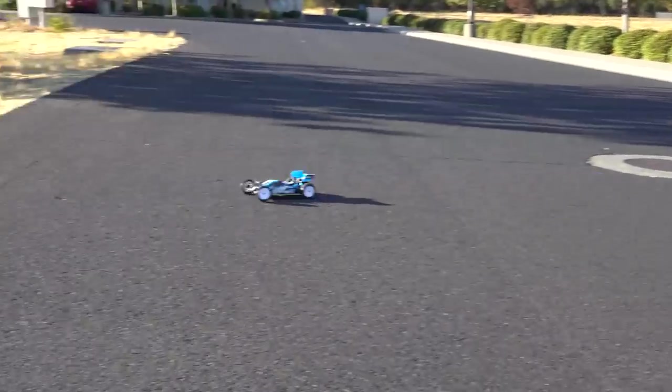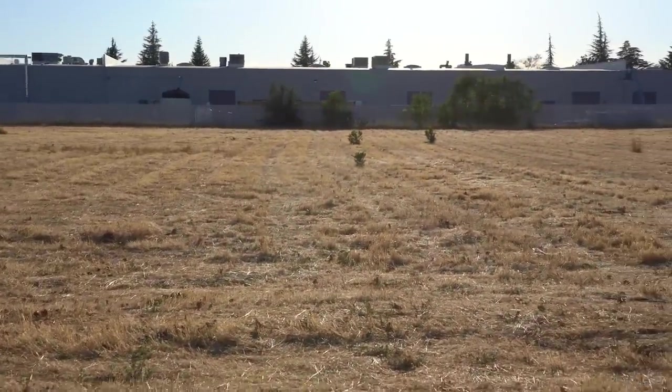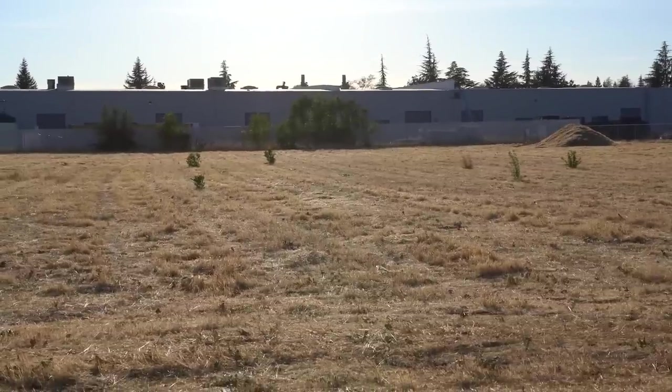Here's the buggy driving in some taller dead grass. As long as there's momentum, the buggy will carry on. But slow down too much and you're high-sided and stuck. So this got me thinking — can we just put bigger tires on the RB10? Well, it turns out you can.